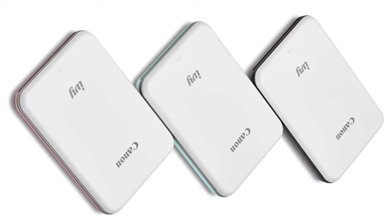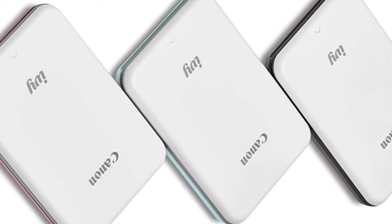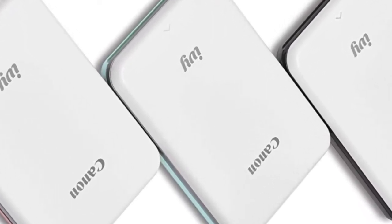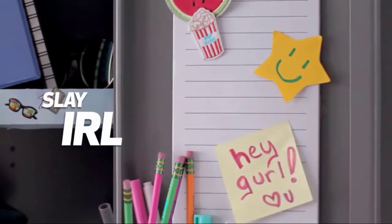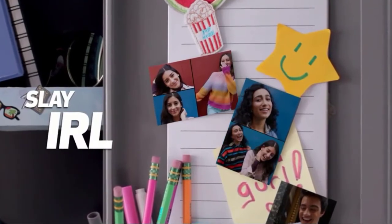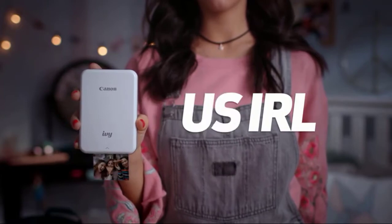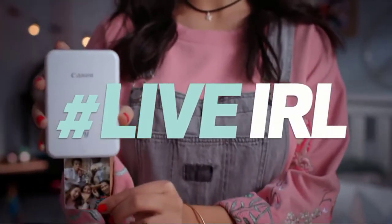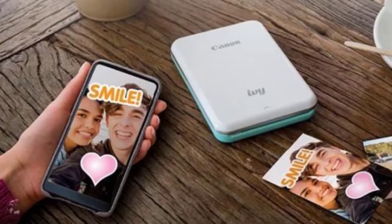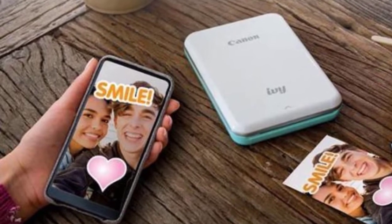Zinc technology activates the various layers of dyes in the paper through heat, forming an image without ink or toner. The device is only compatible with special Zinc photo paper, up to 5.1 x 7.6 cm for borderless printing. Due to the absence of ink, photos are not smeared and are resistant to water damage. The adhesive base allows you to stick a photo on a wall or board. The free Canon MiniPrint mobile app is required to manage photos and submit print jobs, compatible with iOS 9.0 or Android 4.4 and above.